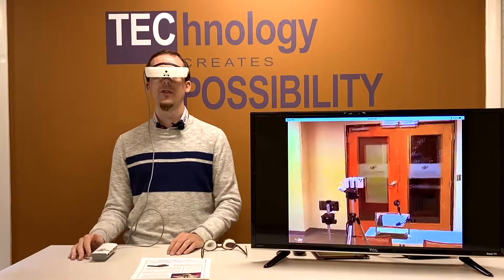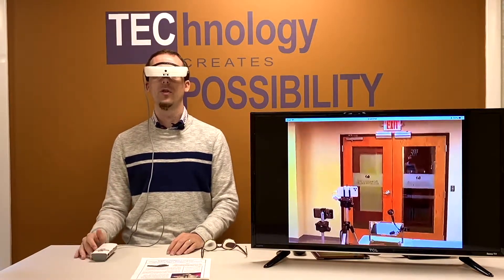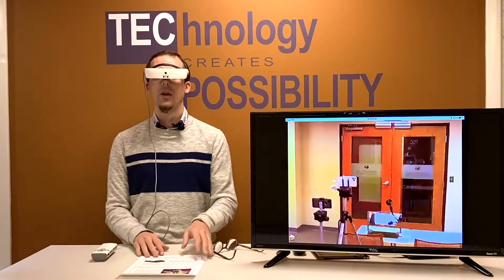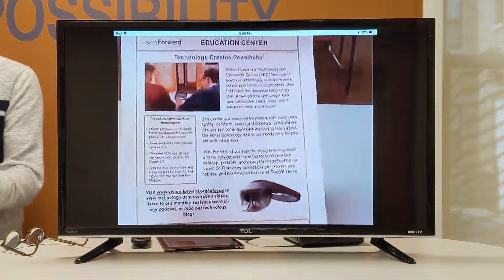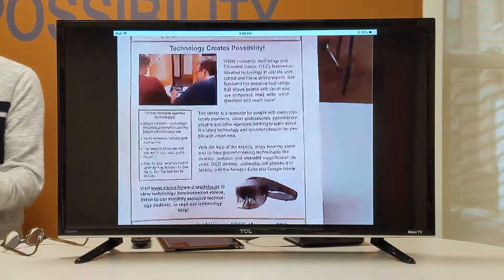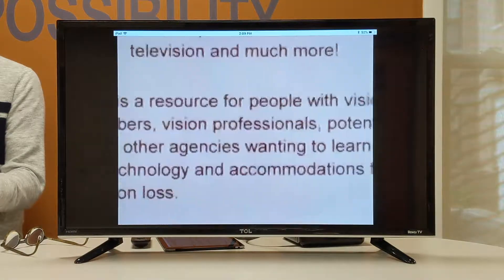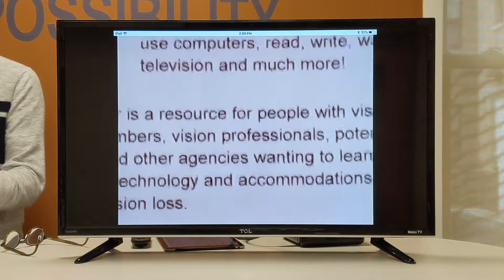We were looking into the distance with the eSight, but it can also focus up close, so we can use it for tasks such as reading. I'm going to go ahead and hold up this document in front of me. At the moment it's quite small so let's zoom in on it to make it a little bit larger — five times, two times, four times. Now that's looking pretty good but I want a bit more contrast.